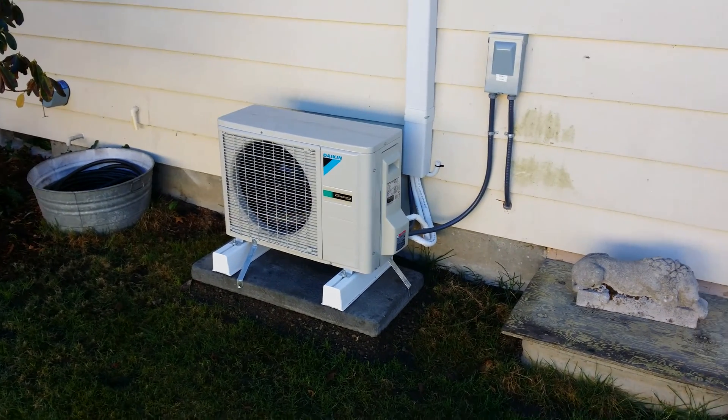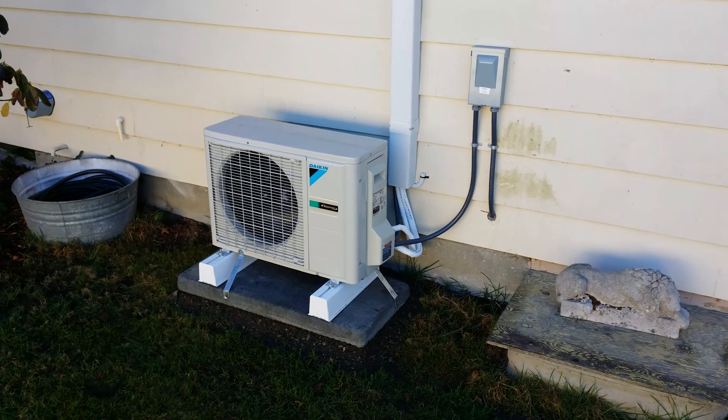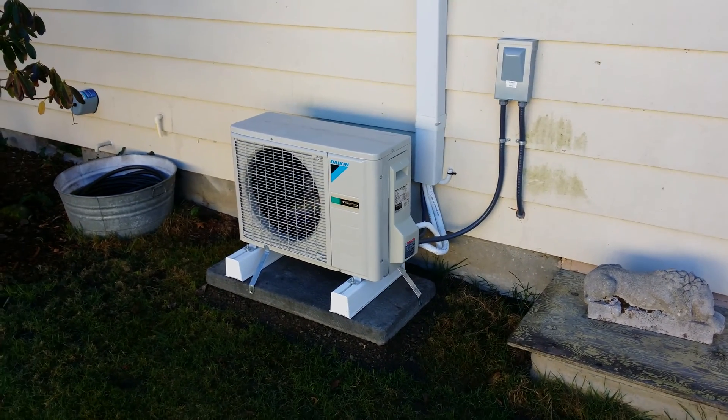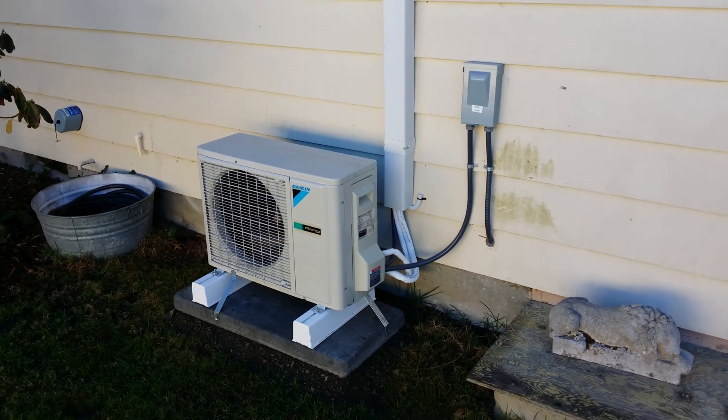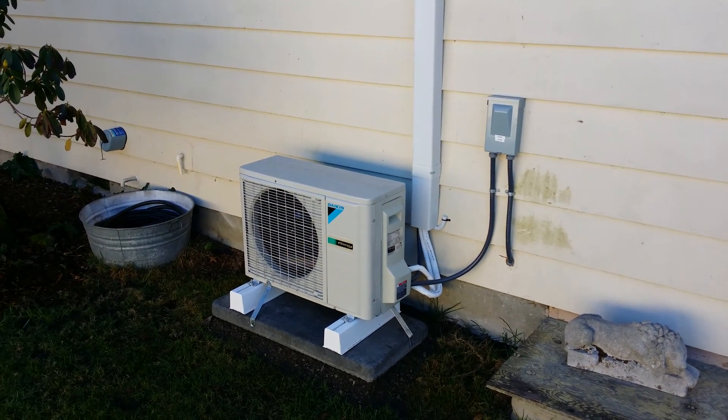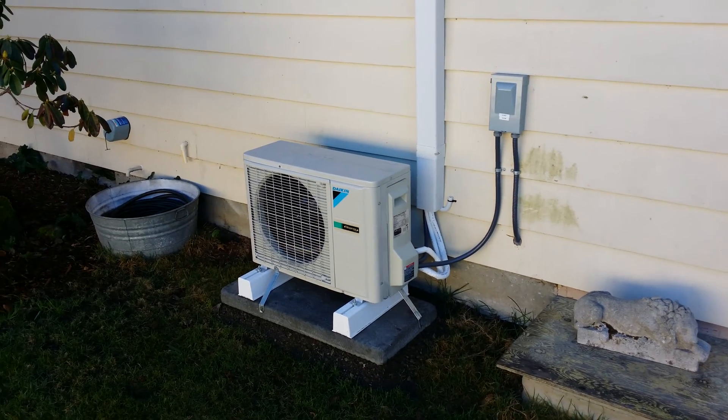Hello, this is Wes with Baron Green Team and Baron Heating. In this case I'm bringing you a Daikin 12K L series. If you've researched Daikin, possibly you know that the 12K in a model series means the air conditioning BTUs, not the heating BTUs.